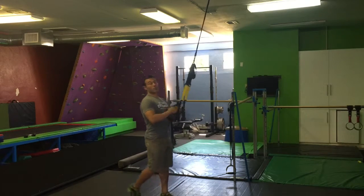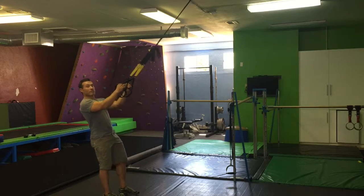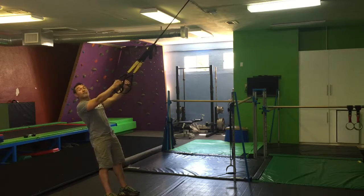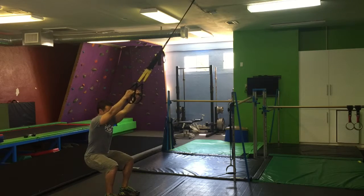For this squat variation, we're going to use the TRX to unload the body. Stand feet shoulder-width distance apart, get about a 45-degree angle here on descent — descent down, pushing your hips back on descent.